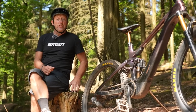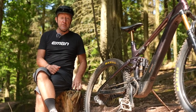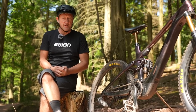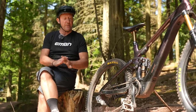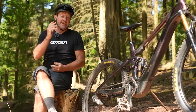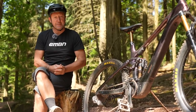We really want to know what you think of Fox Live Valve. Is it something you'd use, and if so, why? If not, why not? Please get involved in the comments below with any queries or questions you have surrounding Fox Live Valve — we're going to tackle those in a second video about this whole e-bike system and electronic suspension.